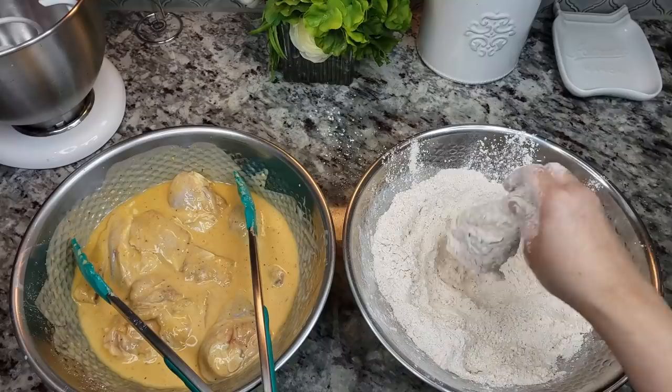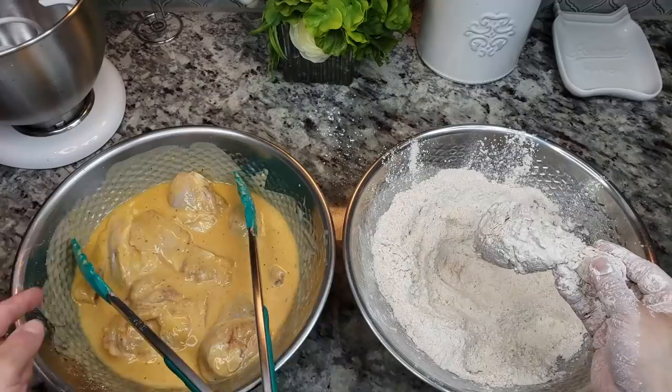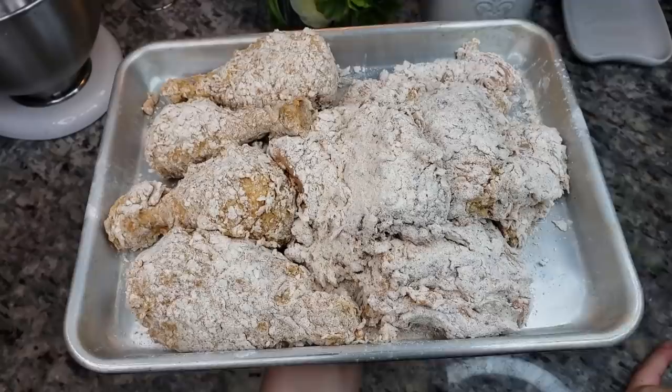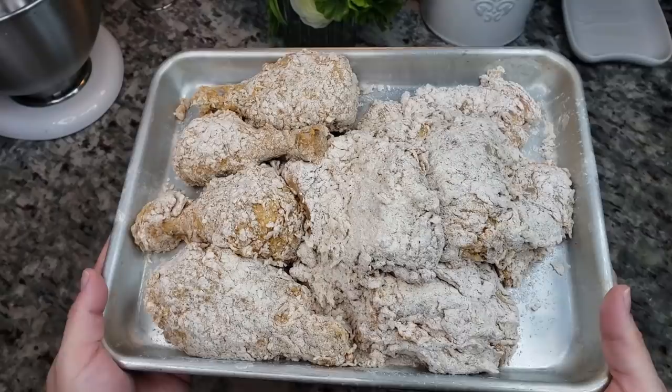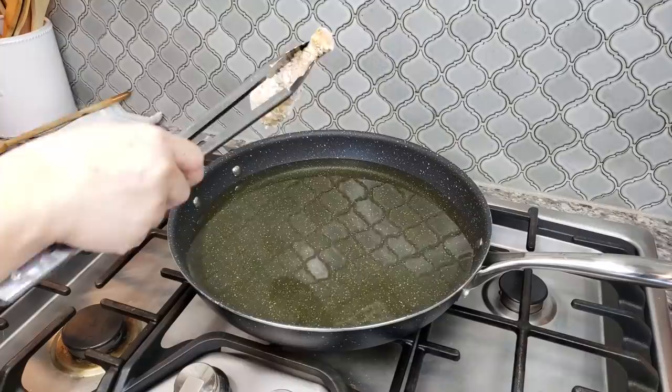Here is the coated chicken. I'm going to place it on a baking sheet and repeat the process until all my chicken is coated. All my chicken is coated — I actually double coated the legs because I wanted more crust on those, but you don't have to. I'm going to let this hang out for about 10 to 15 minutes and start preheating my oil.